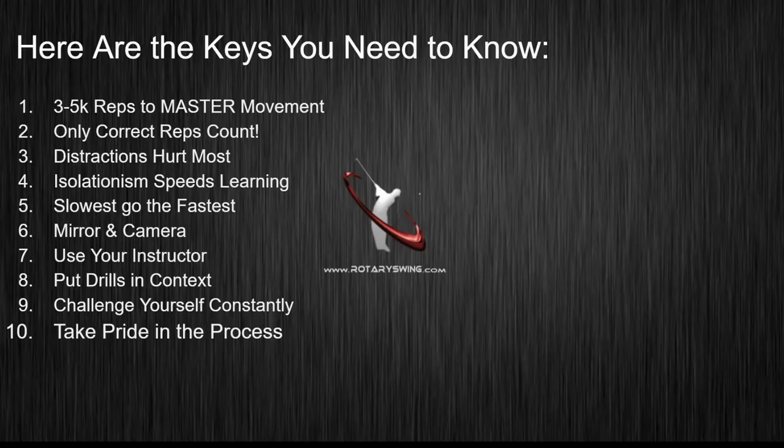The key is understanding that those three to five thousand reps are going to take time. That's to master a movement — meaning being very proficient at it, doing that same movement over and over again without screwing it up and, more importantly, reverting back to your old movement pattern. So if you've got an inside takeaway and you're working on taking the club back on plane, it will take three to five thousand reps before your brain will always default to that new movement pattern. In between that time, you're going to find yourself wanting to rip the club inside still, and that's normal for everyone.